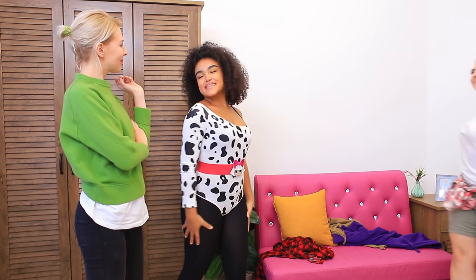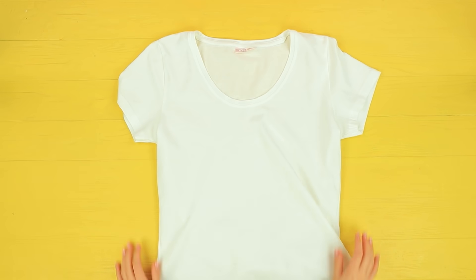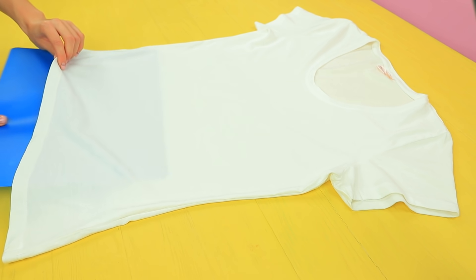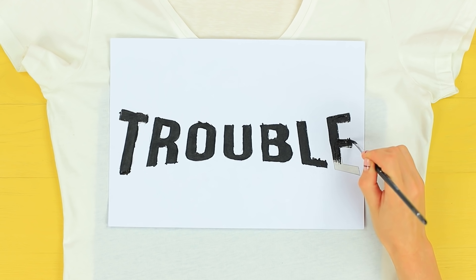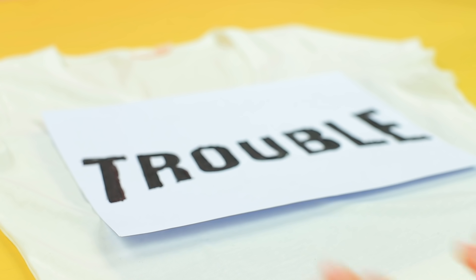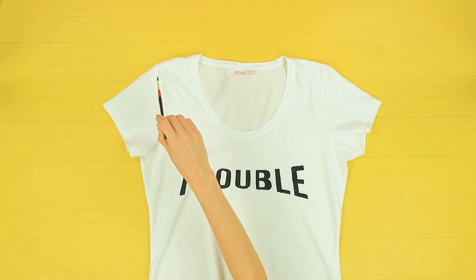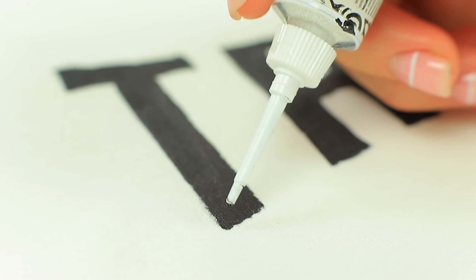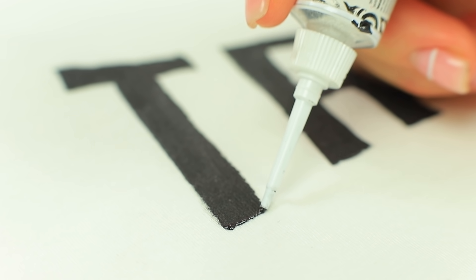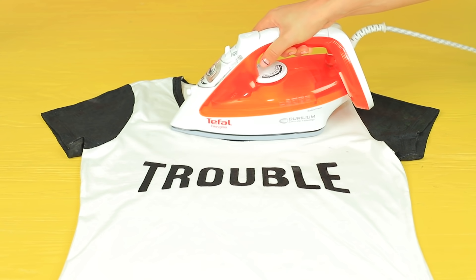And what is my friend wearing? A regular white t-shirt? That won't do — we need to fix it! Put a board into a white t-shirt. Attach a stencil using double-sided tape. Color the stencil in with black fabric paint. Remove the stencil. Paint the sleeves and the neckline black. Outline the title with fabric liner. Iron the t-shirt to secure the label when the paint is dry.